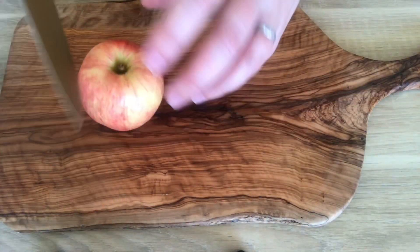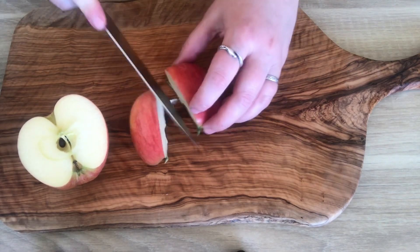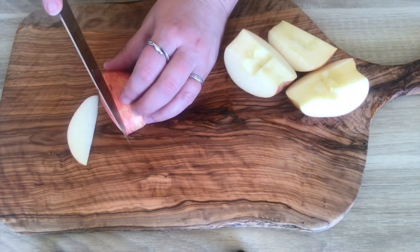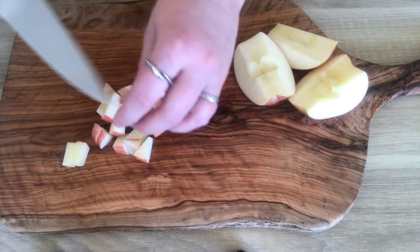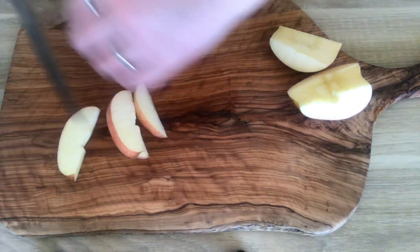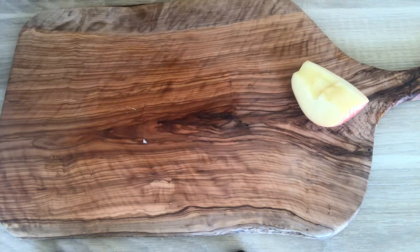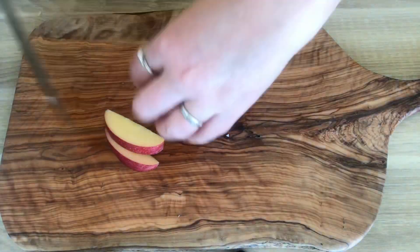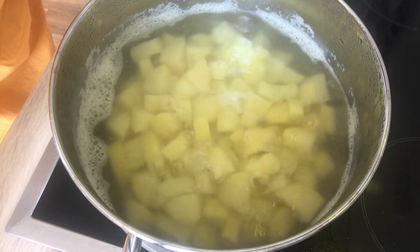And now we're going to chop our apples. I like to leave the skin on — that's also a personal preference, you guys can peel these if you like. I've chopped the potatoes into smaller pieces so they'll cook quicker, so I'm assuming this will take about 12 minutes.